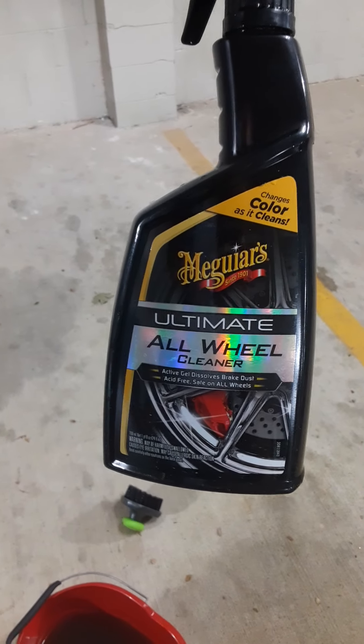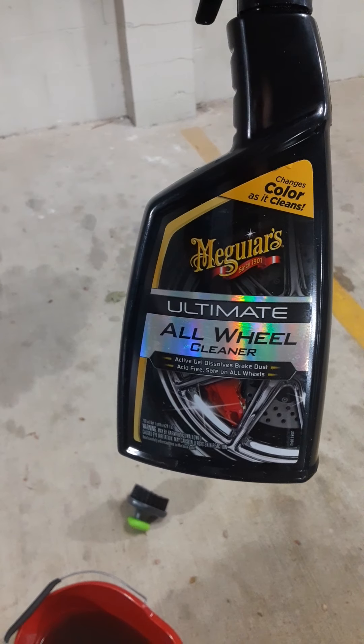This is the rim cleaner I used to clean my rims and tires. I suggested that when I went to try to clean them so I can make sure the paint sticks - brush it right on.